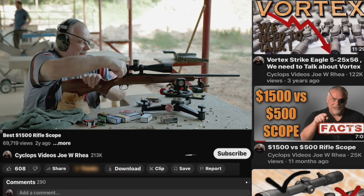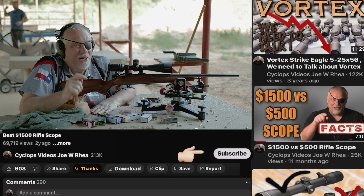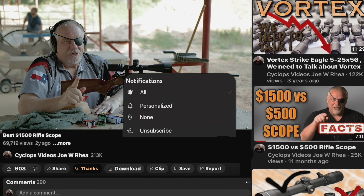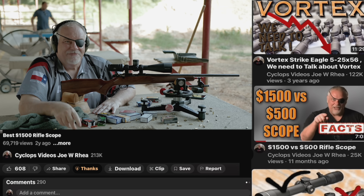Yeah, every indication it's a shooter. I appreciate you watching — check out the other videos and the links below, and make sure to check out my buddy Alan's channel. See you on the next one.